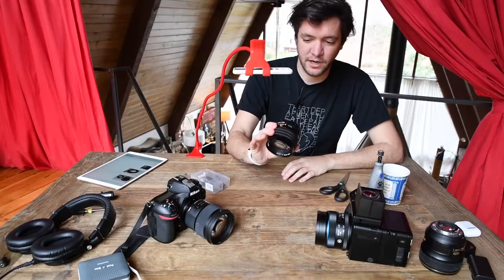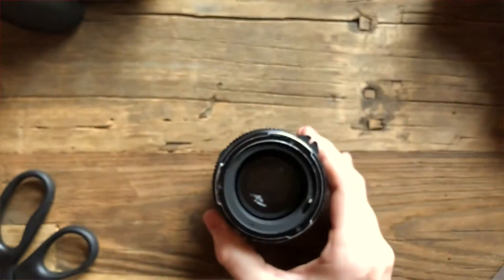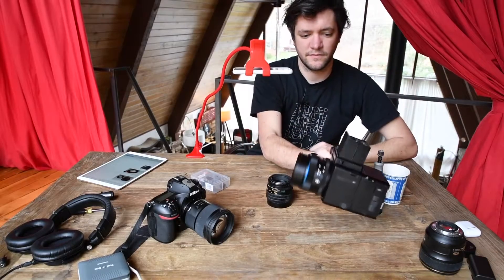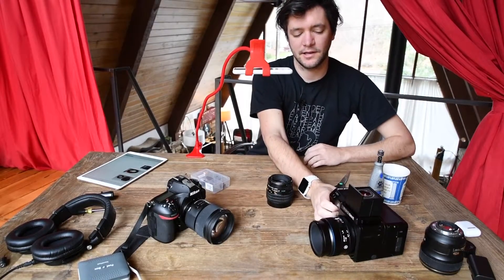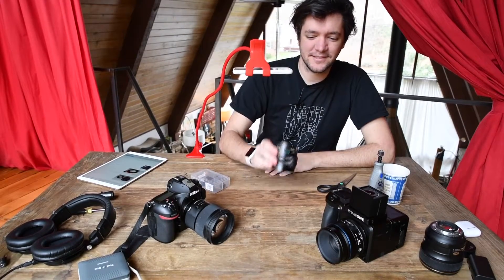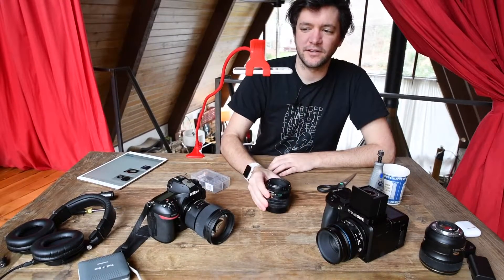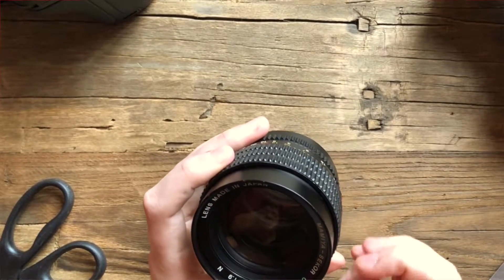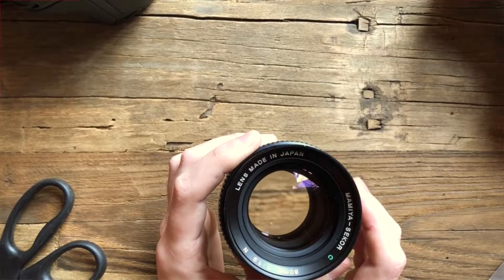I wanted to test everything out before I wrap everything up tonight for the night portrait tutorial. What I wanted to do this morning is modify this lens to fit this camera. So this is the Phase One with the XF body — it's a newer body. This is the Mamiya 80 millimeter f1.9.